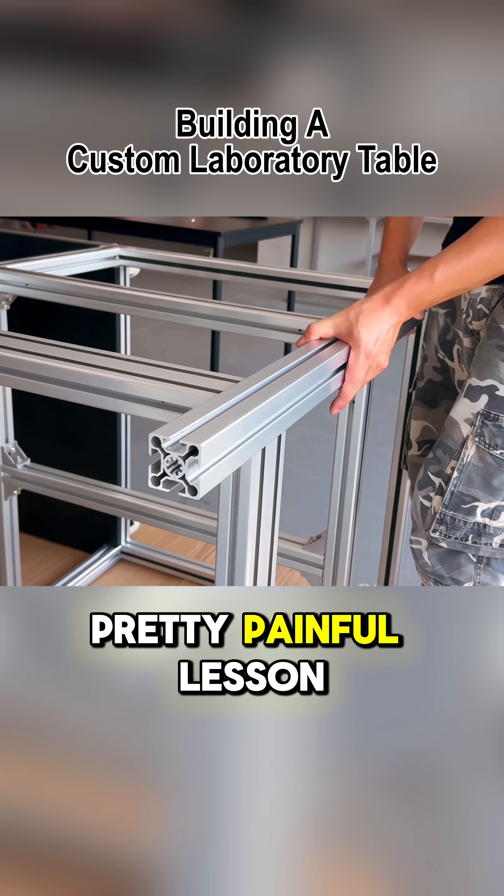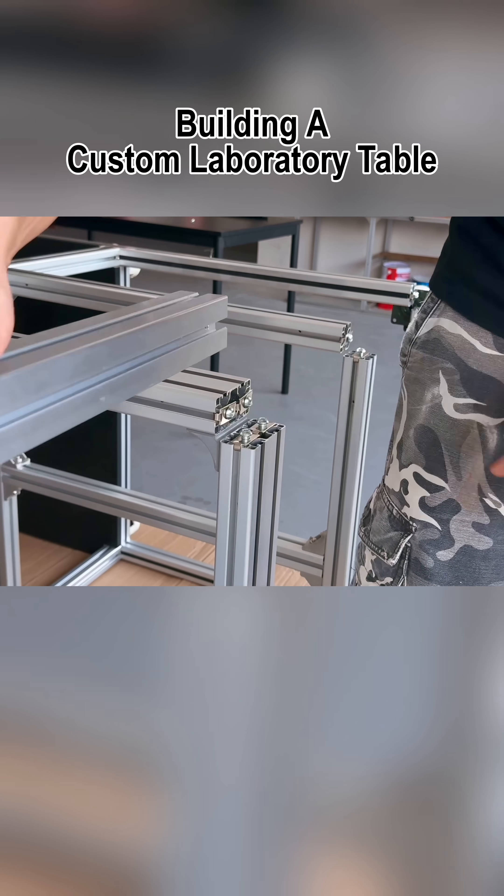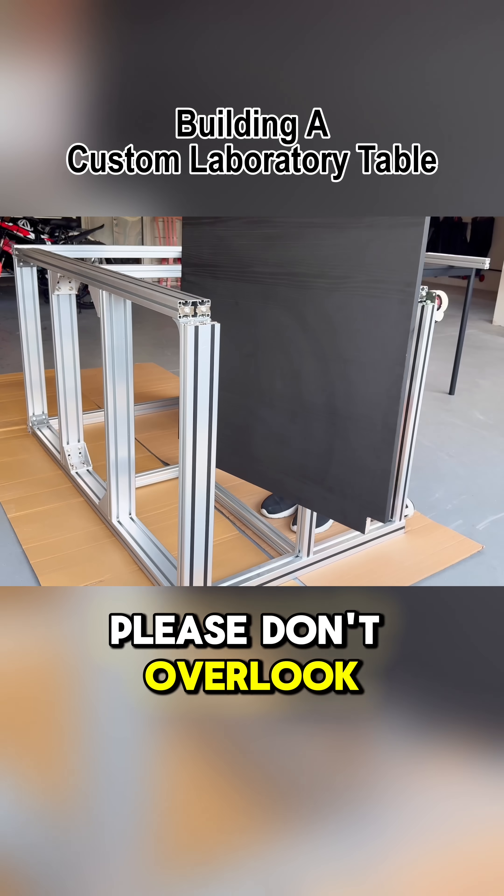This is a pretty painful lesson, having to dismantle part of what I painstakingly assembled with so much precision. When it's your turn to build this project, please don't overlook this step.